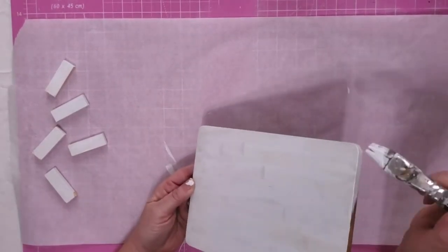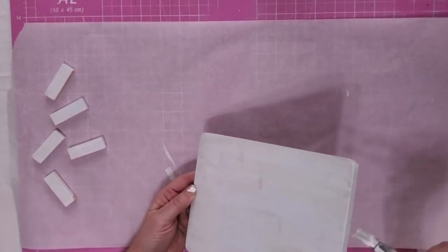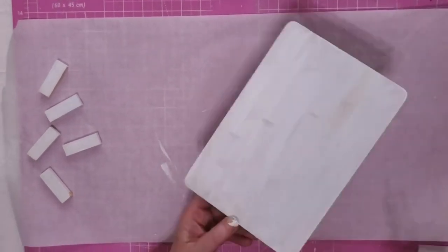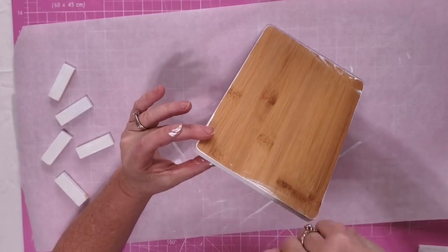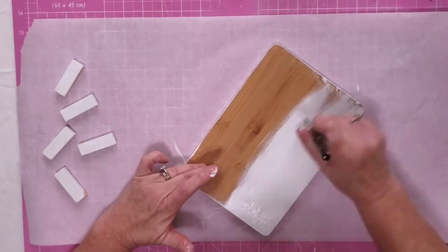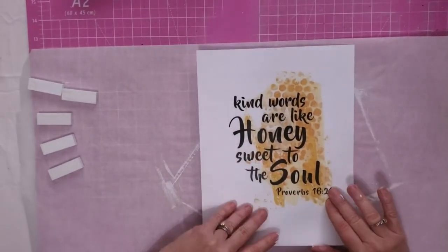Now ignore those tumbling tower blocks over there. I thought I was going to use them to make a stand for this, but no matter what I did, this thing was not going to stand up with those. So I decided to just make it as a leaner and to put a hanger on it so it can be hung if I want to.